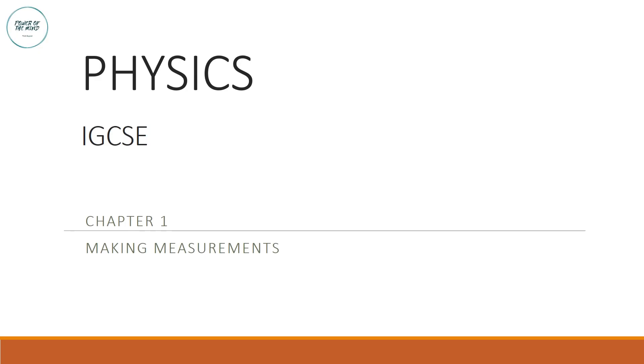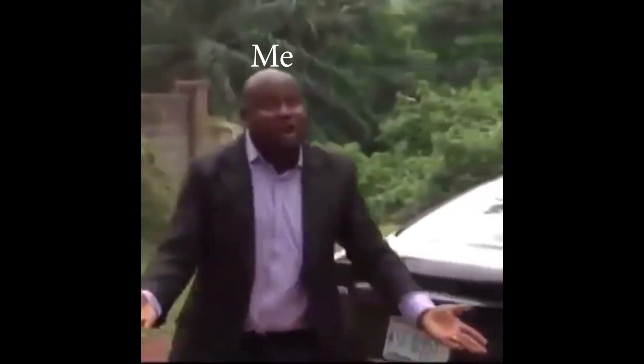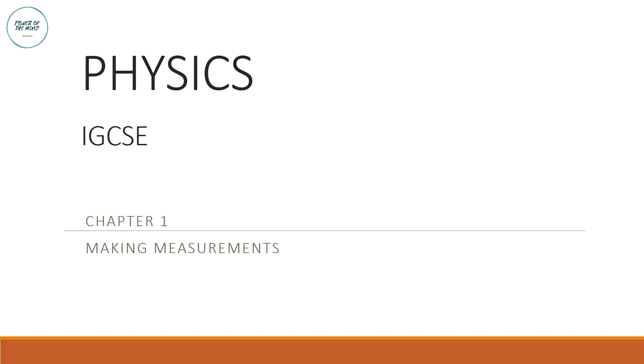Hello everybody, we're back with some more physics. Welcome back to our series of IGCSE physics. Today we will continue with chapter one: making measurements, on the second subtopic of improving precision in measurements.